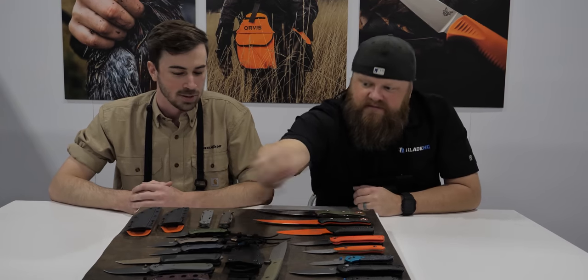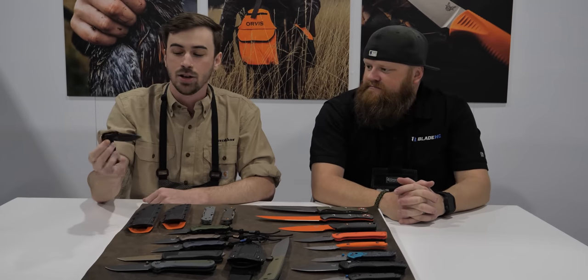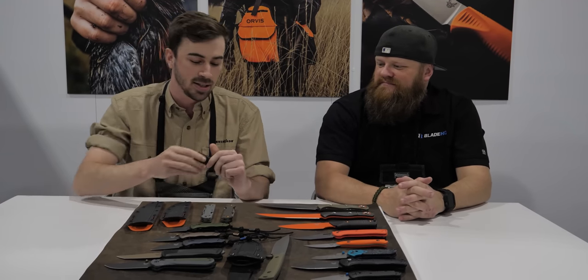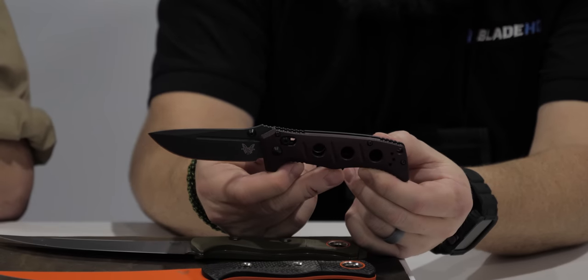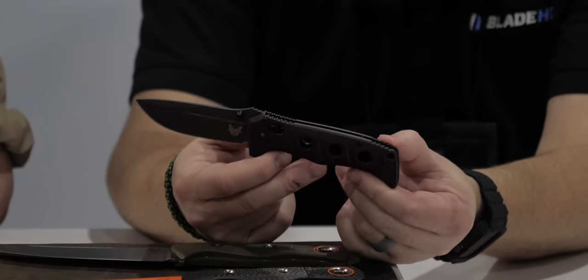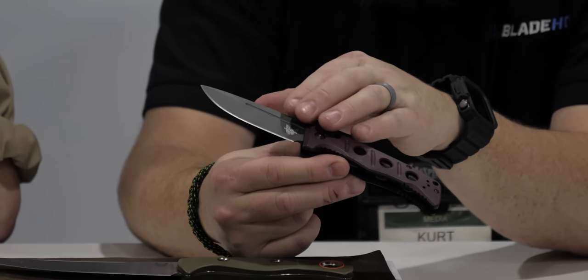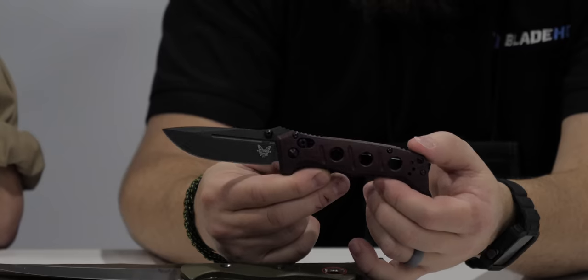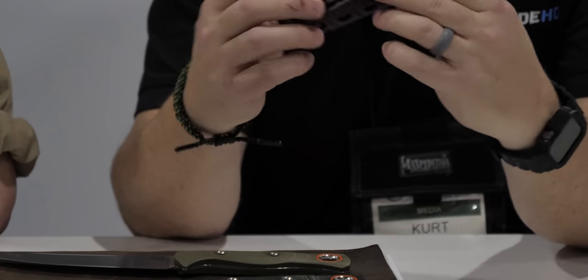Rounding off the Black Class with the Shot Show special — this is a new variant of the 273 Mini Adamas, the 273 GY-2201. Same CruWear steel we have on all the other Mini Adamases, featuring a red micarta handle. I really love how that dark micarta matches the tungsten gray blade. The colorway with all the dark hardware and darker blade really makes it special — flashy, but not too much.